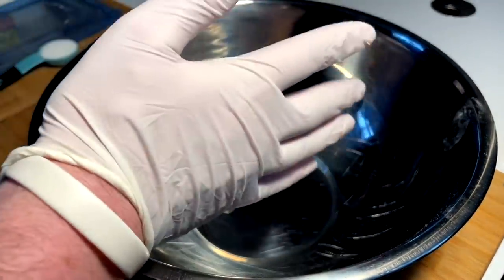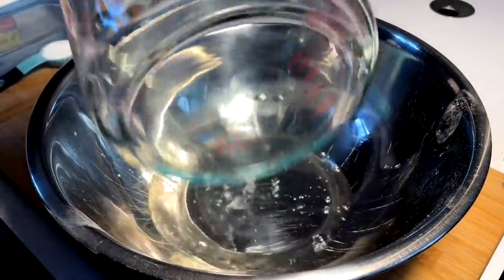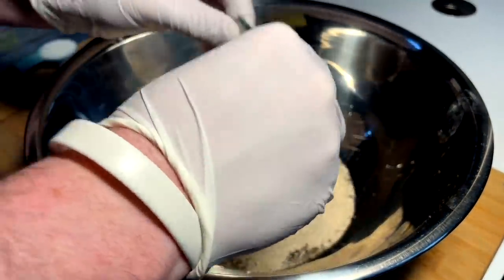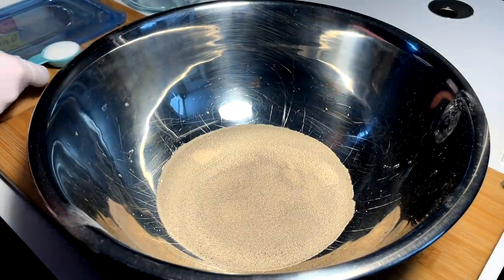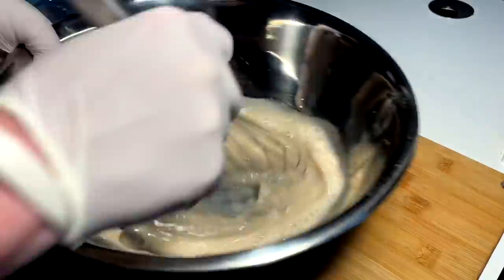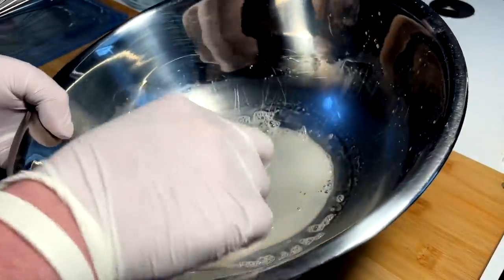We're going in with one cup warm water and one pack of pizza yeast — active dry yeast. Mix that in. After that we're going in with a tablespoon of sugar. Whisk this all in together and let that yeast foam up for just a minute. We'll be back. All right, we're activated.